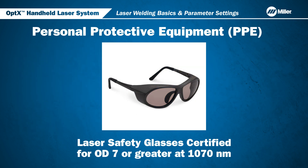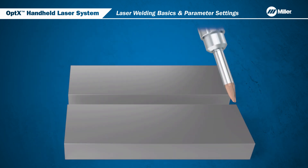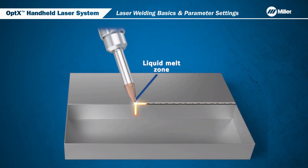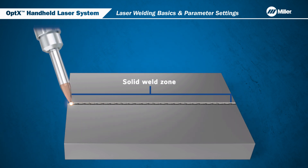Always wear laser safety glasses certified for OD-7 or greater at 1070 nanometers when operating the system, and always use the Miller Laser Welding Helmet when welding. The high-power beam creates a liquid melt zone. As you move the laser beam, the melt zone moves along the seam, and the liquid metal from each side of the seam mixes to form the solid weld zone.